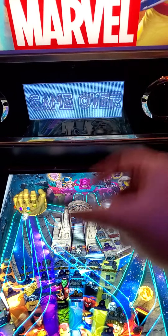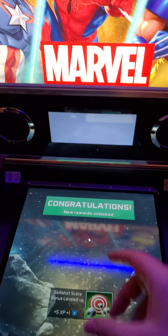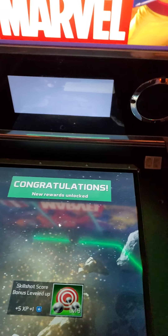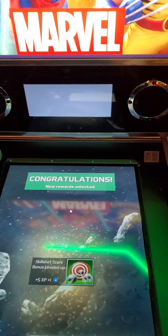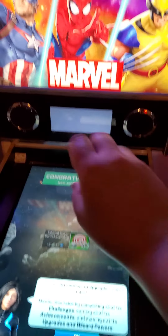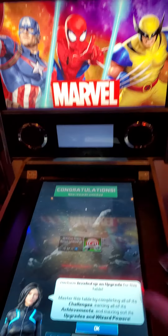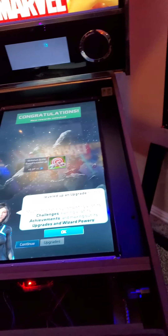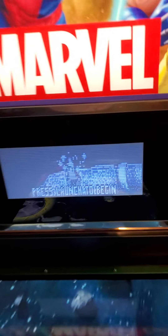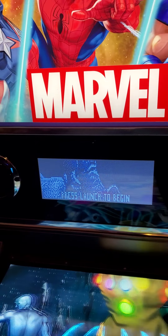The cool thing about having a multi-display output is you can send a code to the folks at Zen Studios and they'll send you a code to put in the menus. You can turn it vertical and also adjust the size of your screen, which is really cool. I was able to fill the entire display instead of it only taking up a small portion. You just have to adjust it and get it just right in the menus — it's simple to do.